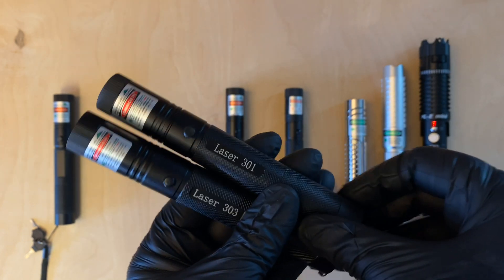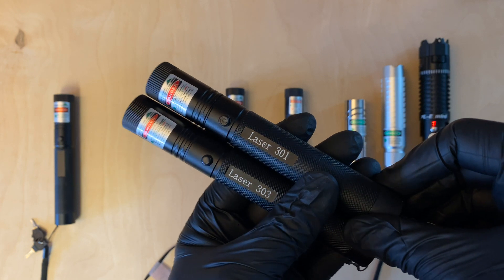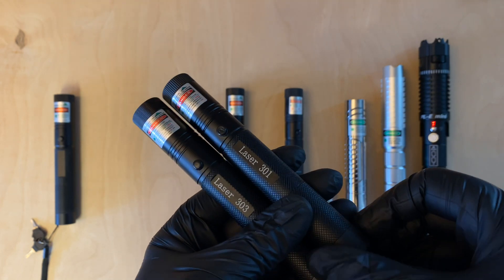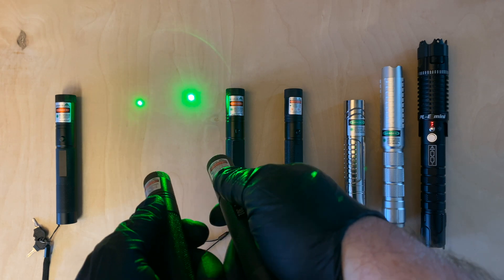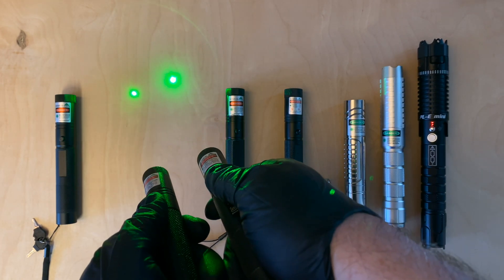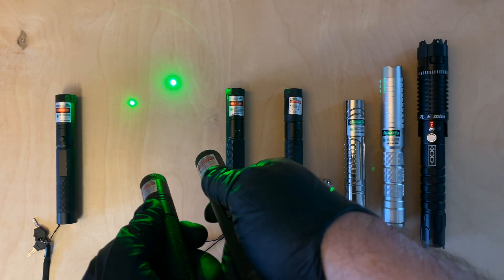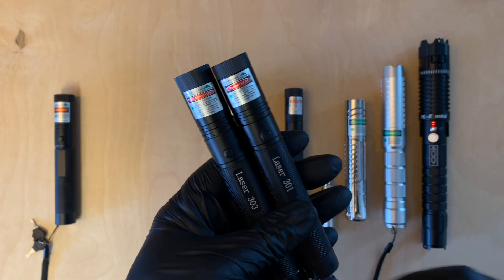The Laser 301 and Laser 303s are all 532 nanometer DPSS lasers, meaning the wavelength of the light is 532 nanometers — green. DPSS stands for diode-pumped solid-state laser, meaning a diode pumps infrared light through a couple of crystals, and that light is then collimated through a lens into a beam.